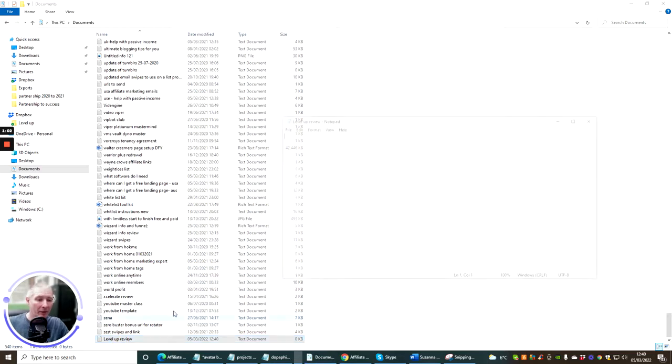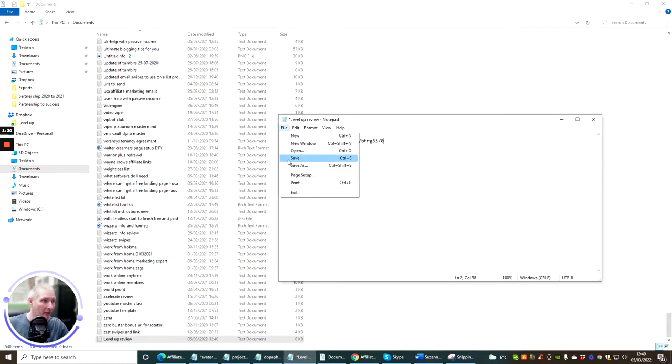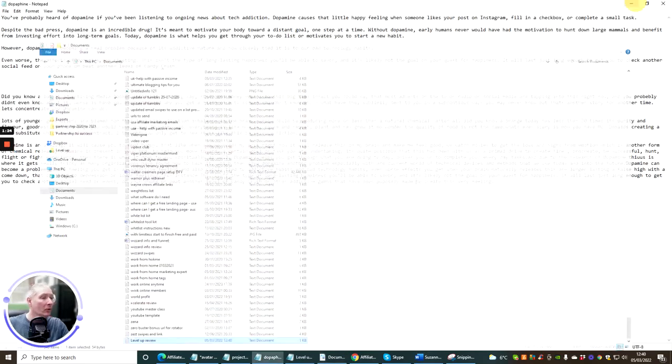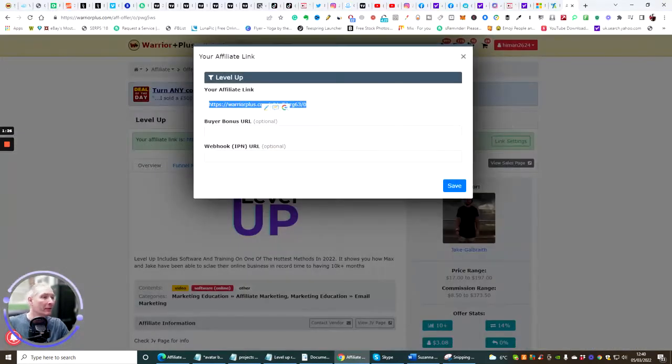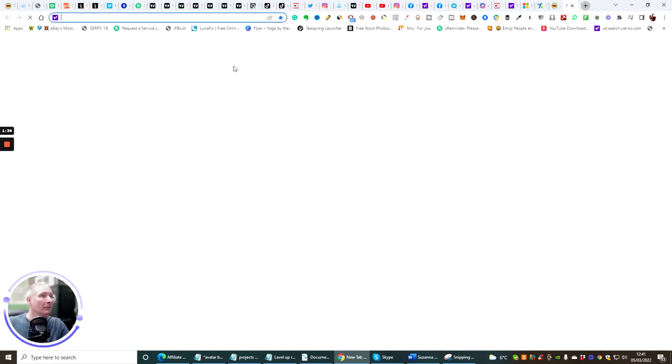Go to Documents and create a text document. Name it something like 'Level Up Review' and you've got a place where you can put everything. Paste in the affiliate link — when anyone clicks on this link, you're going to make commissions. This is our money link, so you don't want to lose that link whatever happens.